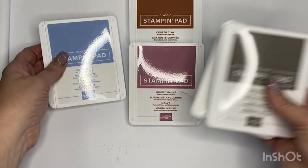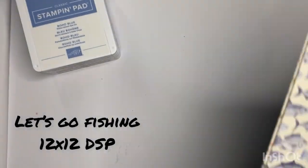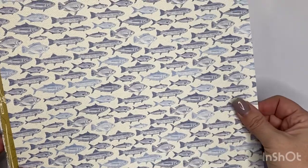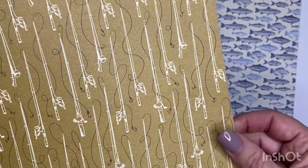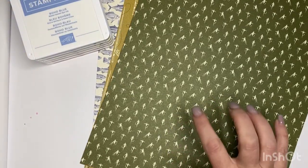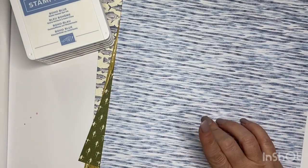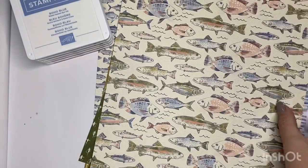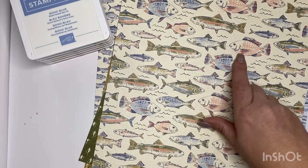I was really excited when this pack of DSP arrived - it's called the Let's Go Fishing 12 by 12. You can see lots of fishing elements, which is great because my family actually come from professional fishermen, so fishing is in the blood. We have some rods in boho blue and wild wheat, and this one with all the little flies is mossy meadow. The other colors include boho blue, misty moonlight, pecan pie, very vanilla, and a little bit of petal pink.